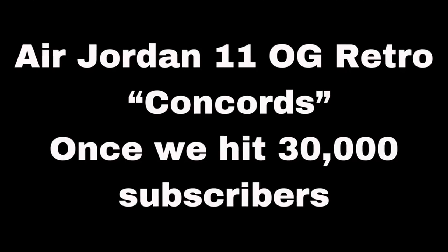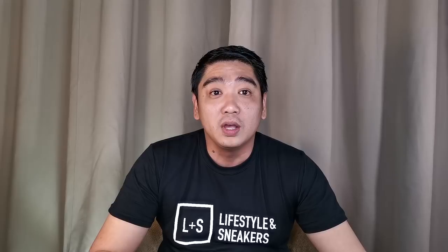For the mechanics: first, you must be a subscriber of Carlo Ople on his YouTube channel and follow him on Instagram. Next, you must also be a subscriber of Lifestyles and Sneakers, like our Facebook page, and follow us on Instagram. I'll be posting all the links to our social media so you can proceed to follow, subscribe, and like all of them.